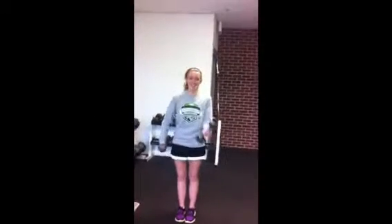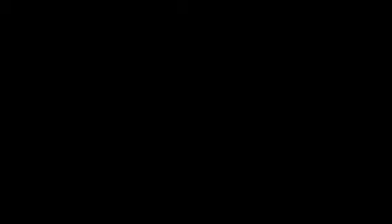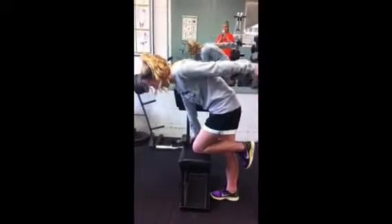Now we're going to do some bicep curls to work out your biceps brachii. This gets your arm muscles nice and strong. Now we're going to do tricep extensions to work out your tricep muscles.